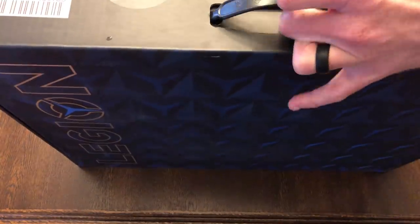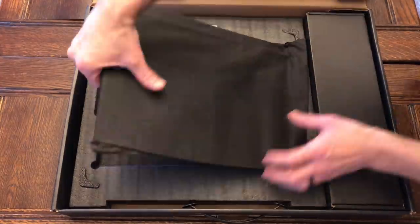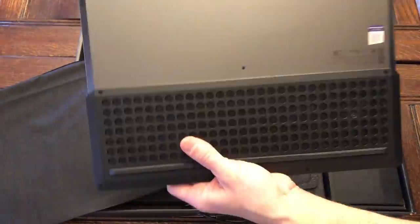Greetings, ladies and gentlemen, meet the 15-inch Lenovo Legion Y740. Pricing on this has been all over the place. If you're a student or in the military, Lenovo does offer healthy discounts.